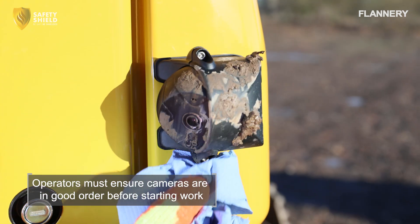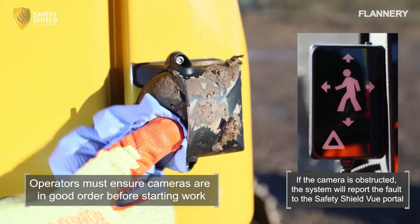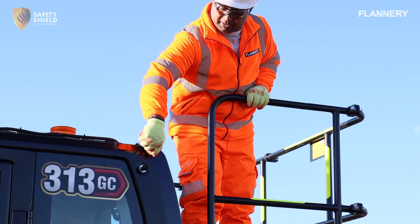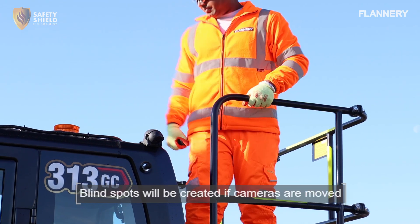Obstructions such as dirt or weather-related build-up on the camera lenses can interfere with the camera's field of view, leading to reduced detection accuracy. Regular cleaning of the cameras is essential.